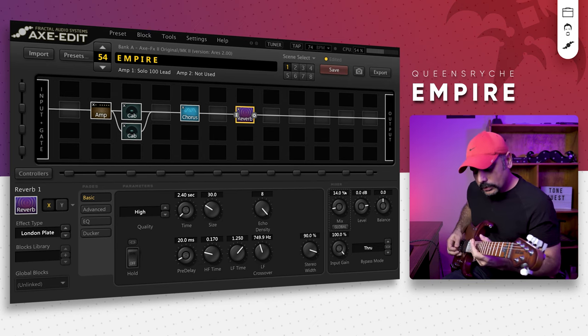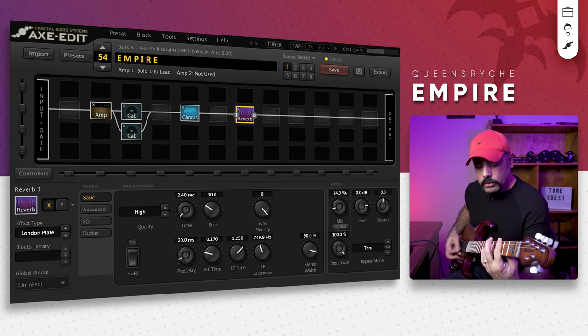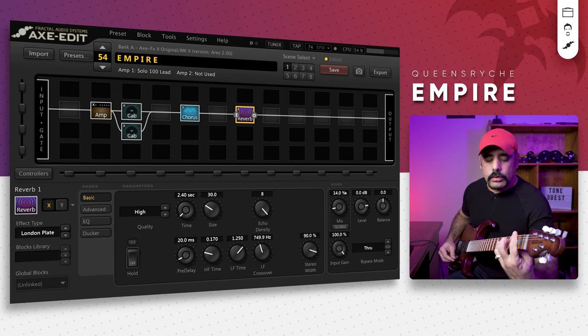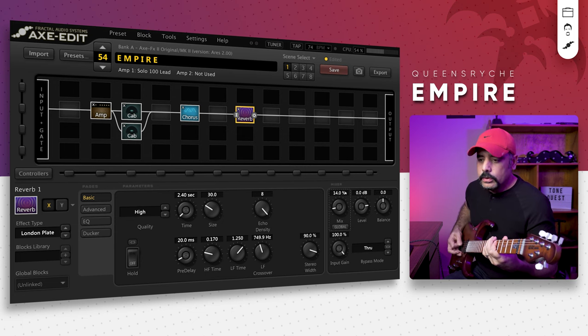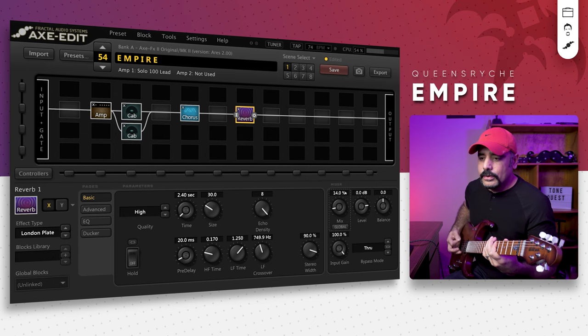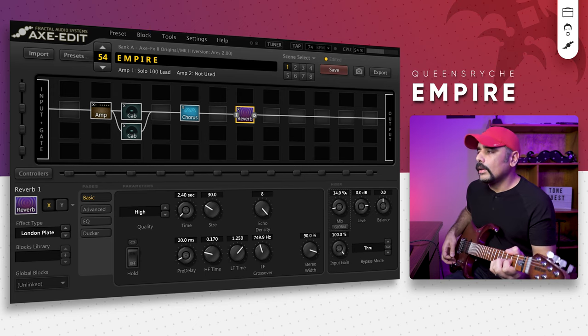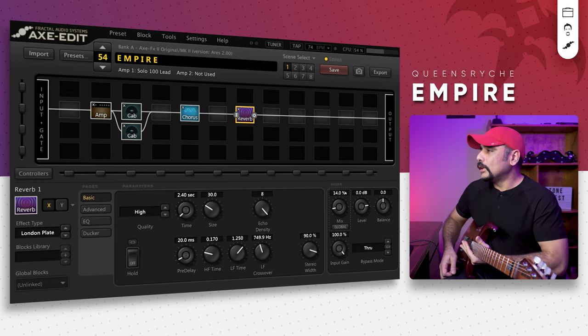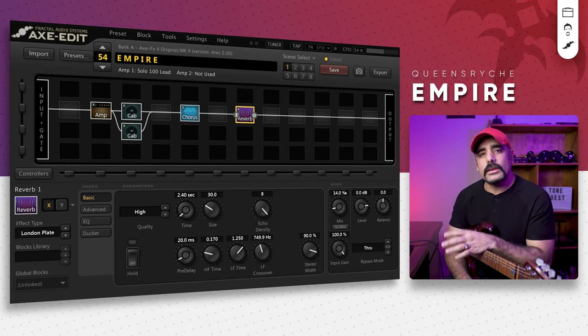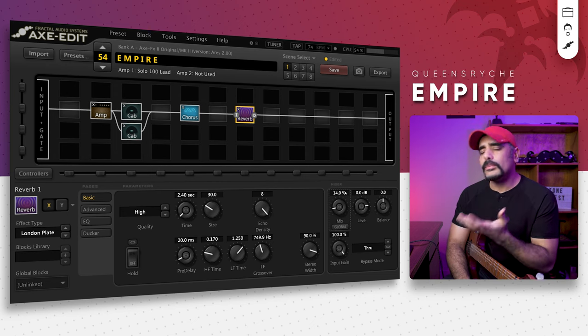That sounds really cool. And believe it or not, that's the preset — that's all it took to get closer to the tone. It's a simple preset.